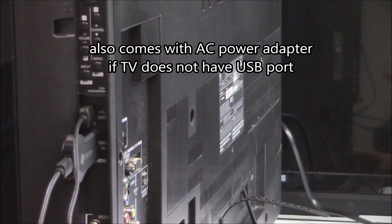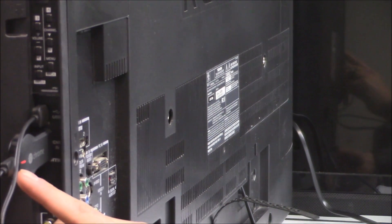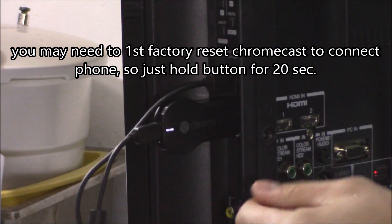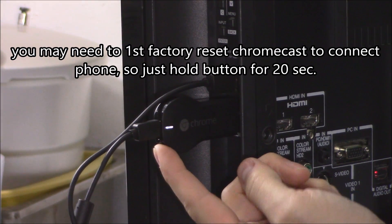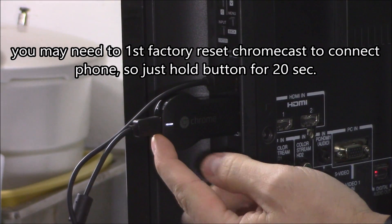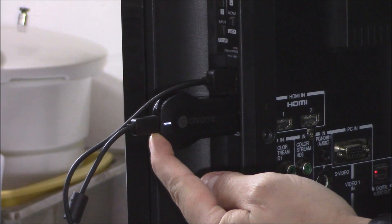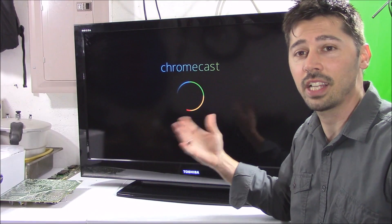Once you turn on the TV, you'll see this light — it'll turn red at first and then it'll start blinking. Now to factory reset back to brand new settings, all you have to do is hold down the power button right here. Hold it down for 20 seconds or until the light turns red. That's how you factory reset.